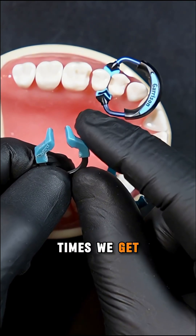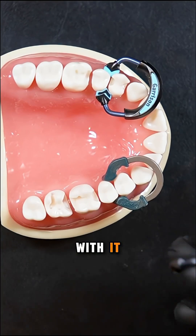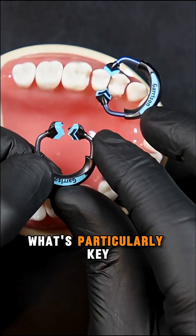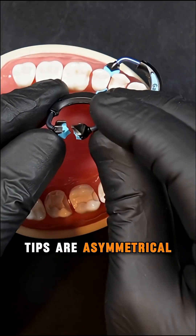So oftentimes we get the ring slip or pop off, in which case our matrix bands and wedges come with it. But with this design, what's particularly key with the quad matrix and the quad ring is that the tips are asymmetrical.